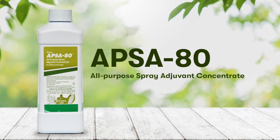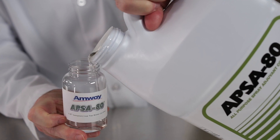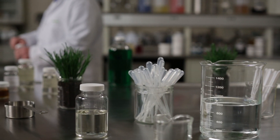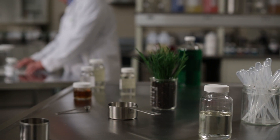Amway APSA 80 Concentrated Adjuvant is specially designed to lower the surface tension of water and decrease the time required for organic matter to begin absorbing water. This is important because when organic matter dries, it can become water repellent.